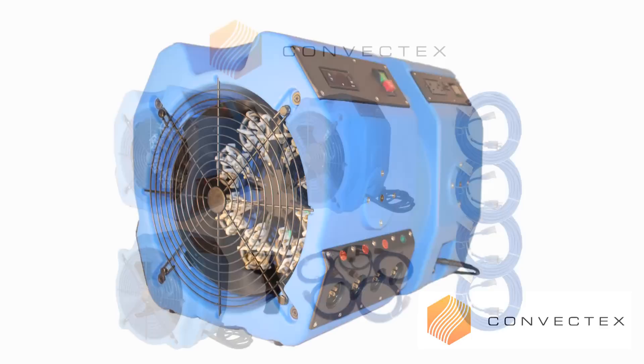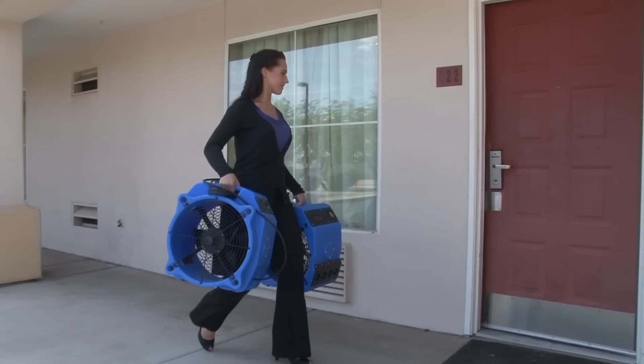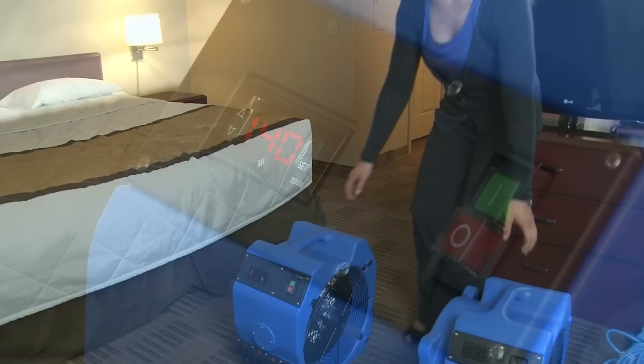With the known fact that bed bugs are rapidly killed when exposed to high heat, Convect-X is now offering the best plug-and-play DIY bed bug eradication systems on the market. The Convect-X Hotel Bed Bug Elimination Package is designed especially for hotel and motel applications to heat up a room within temperature ranges between 133 to 140 degrees Fahrenheit.